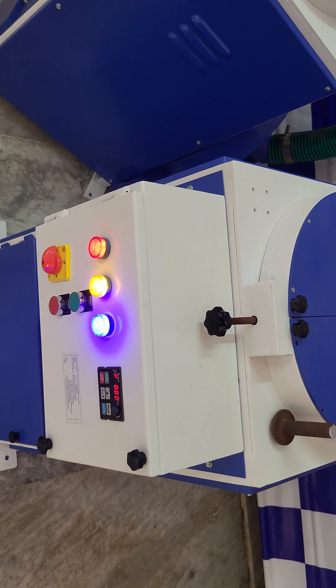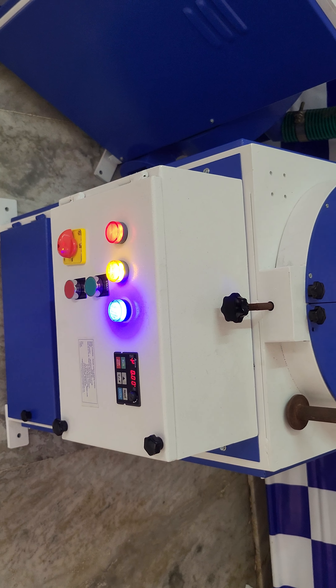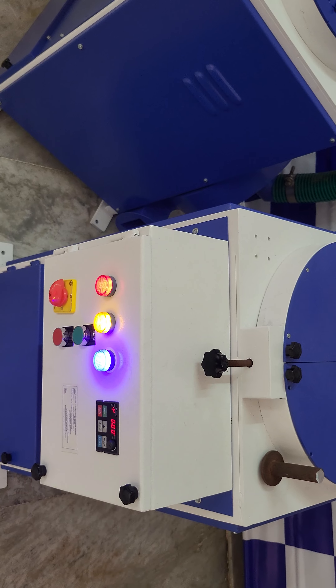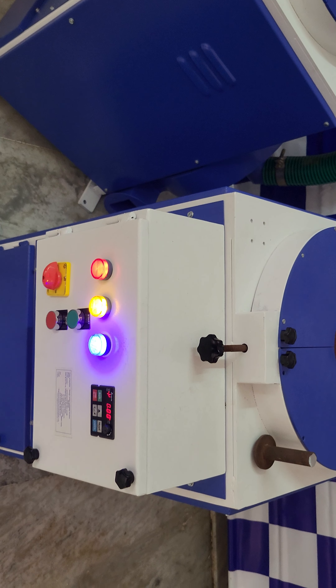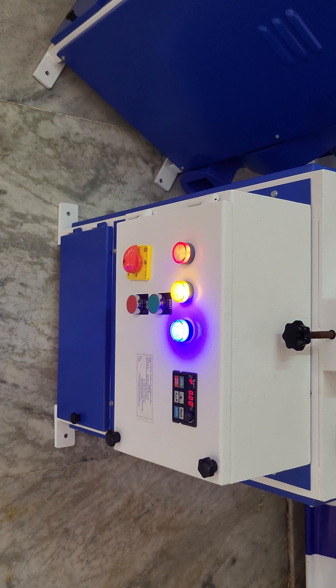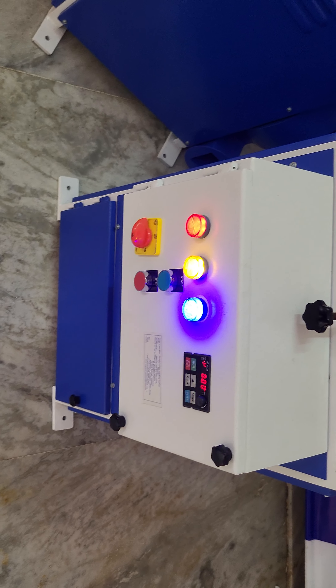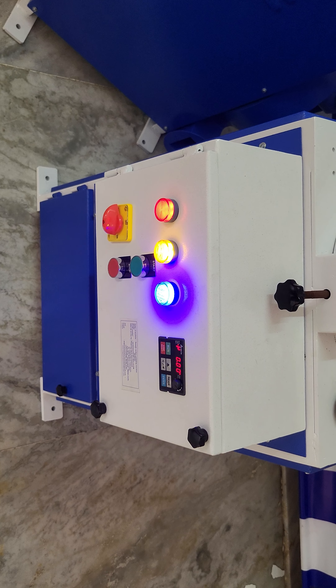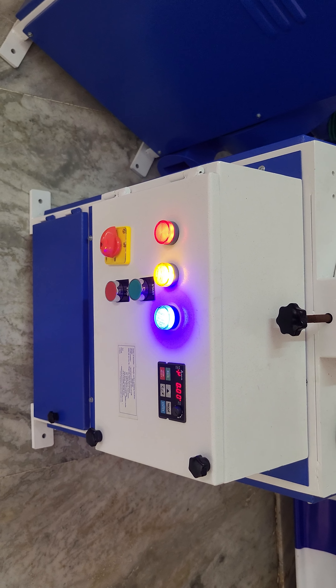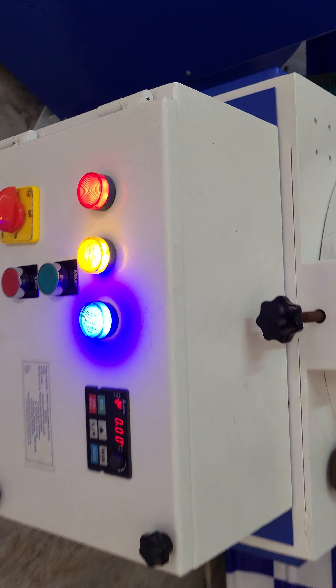In the variable speed machine, the motor specification is almost the same — only the star and delta configuration of the wiring changes. It is a 3-phase 2 HP motor with variable speed; 3000 RPM is the maximum. We are using a Delta MSP 300 drive to vary the speed.